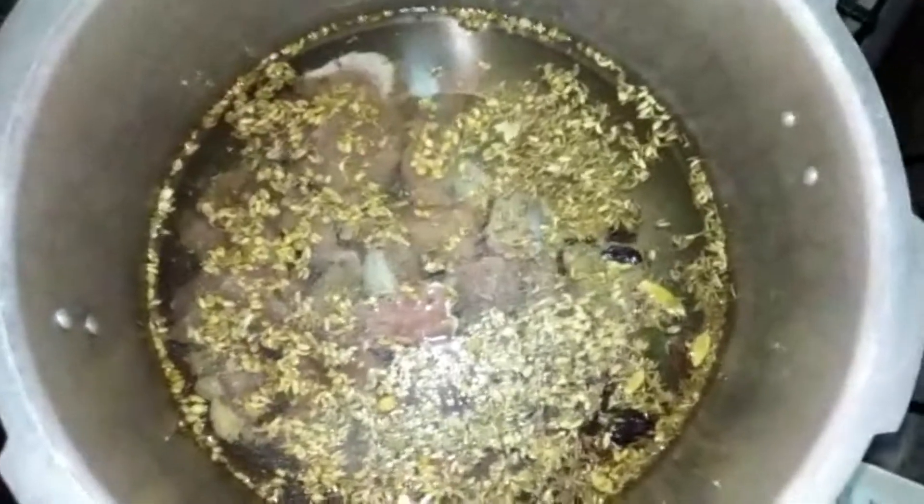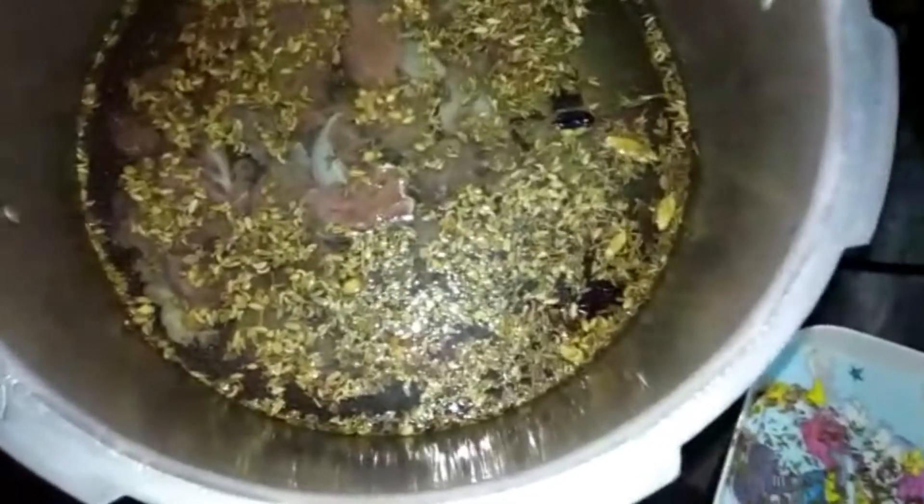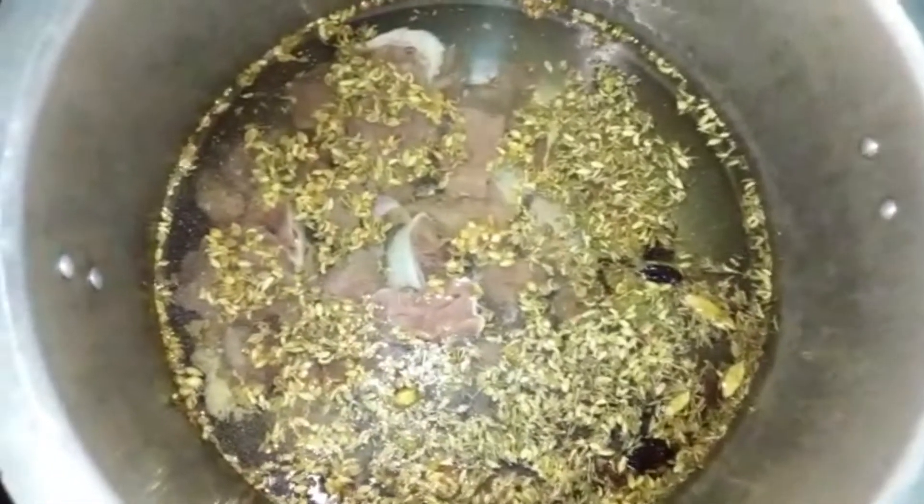We will cook it for 20 minutes under pressure. If you don't want to use a pressure cooker, then you will cook it for 1 hour. We will use the pressure cooker for 20 minutes.